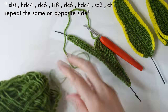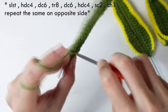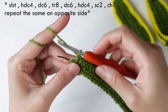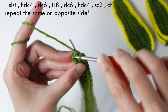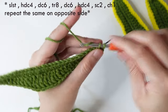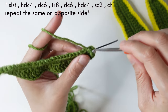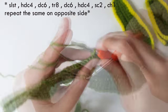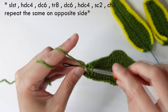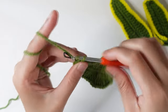Then continue with a double crochet, half double crochet, and then single crochet. Chain one, then repeat on the opposite side: single crochet, half double crochet in the next four stitches, then continue doing this until the last stitch. Once done with the last stitch, make a slip stitch, chain, and cut the yarn.